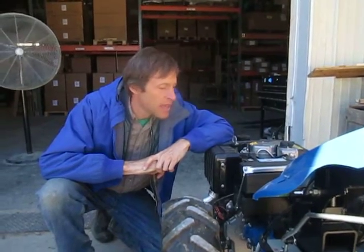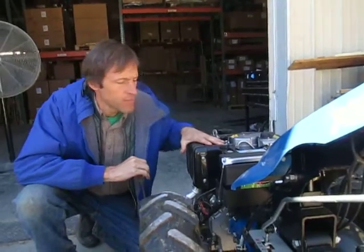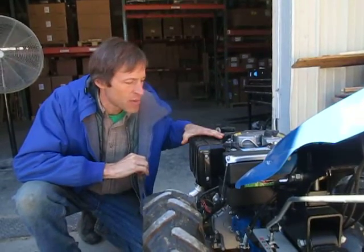Hi there. We're going to talk a little about the starting and charging system on a diesel powered walk-behind tractor. This particular model is a BCS 749 with an 11 horsepower diesel — a Kohler diesel which is made by Lombardini.